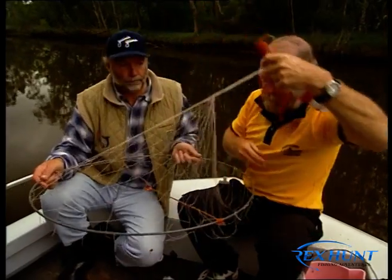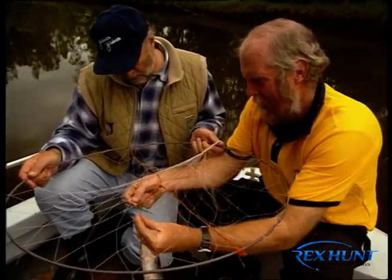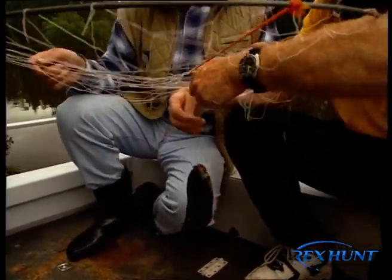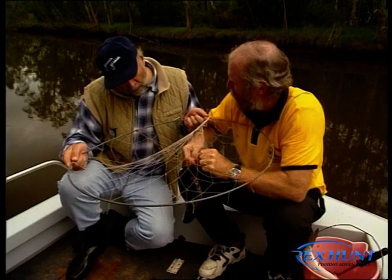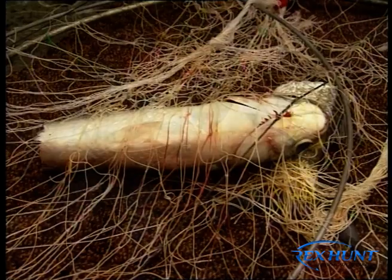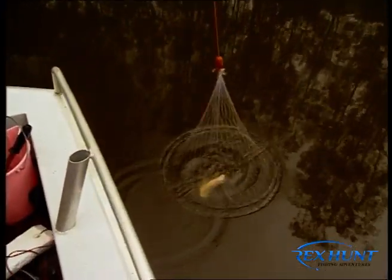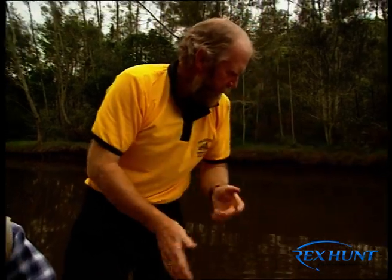Laurie drops a bait — a fresh mullet — into the trap and ties it in. You can use all sorts of fresh fish, or fish scraps from the day before, like flathead frames, for tomorrow's crab bait. The beauty of it is you can leave the traps sitting for an hour or two while you go off and catch a few fish. You drop it over the side, it goes down to the bottom, and the crab will get snared in it.